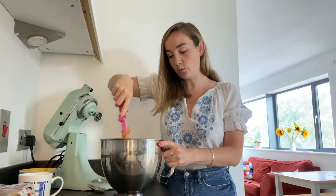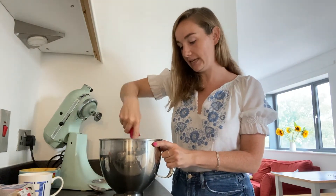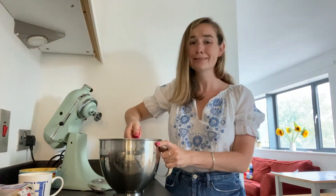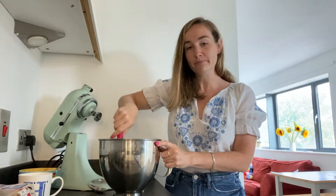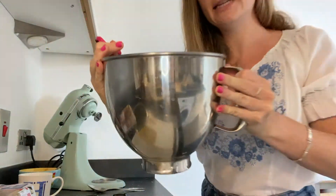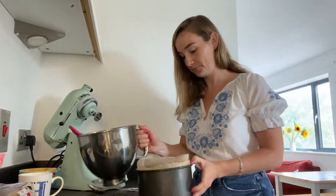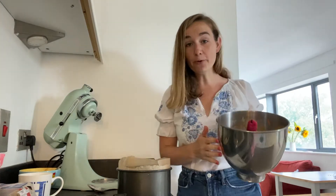However, I'm always a bit cautious with nuts, especially if I don't know who is going to be eating this cake — if there's any nut allergies. So just check. It should look like that, and then you just want to take your prepped tin and pour it in.